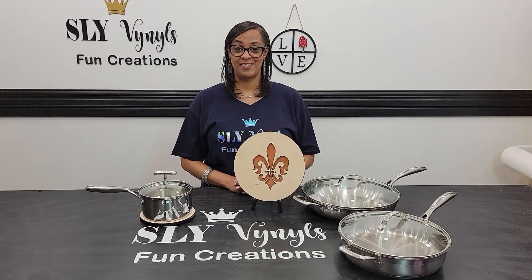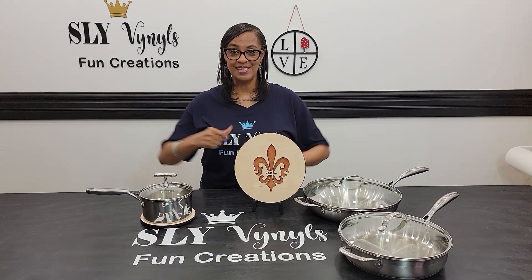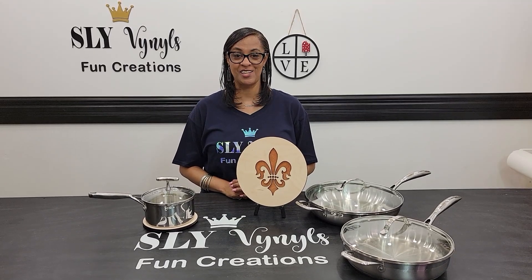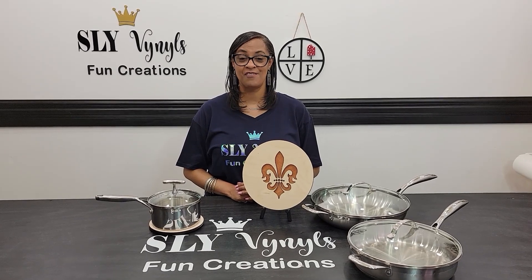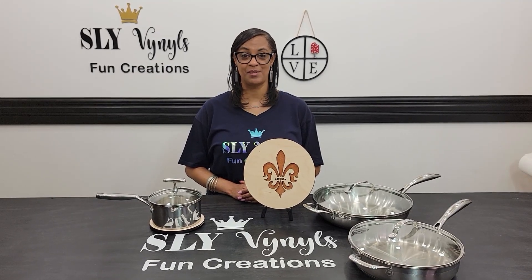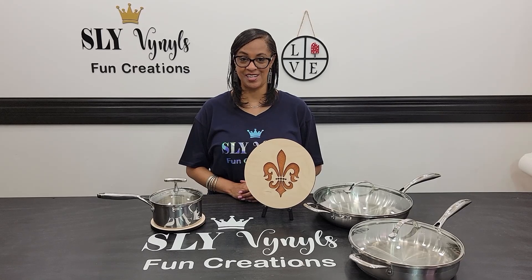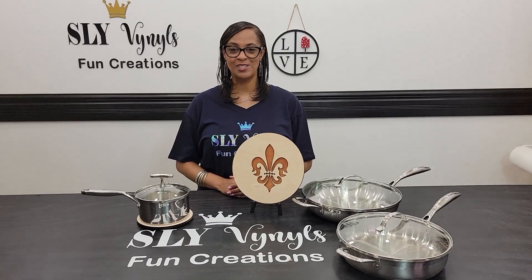If you've enjoyed what you've seen today and you haven't done so already, please hit that like button, subscribe down below, and don't forget to hit that bell notification so that you can be notified each and every time I upload a new video. If you would like to save up to $500 on your own Glowforge, please use my special discount code link below. Check me out on Instagram and share this video with your family and friends. Until next time, thanks so much for watching.